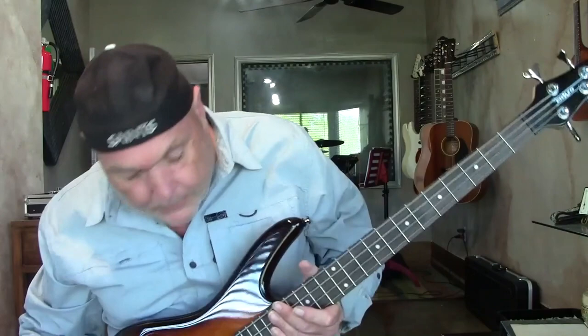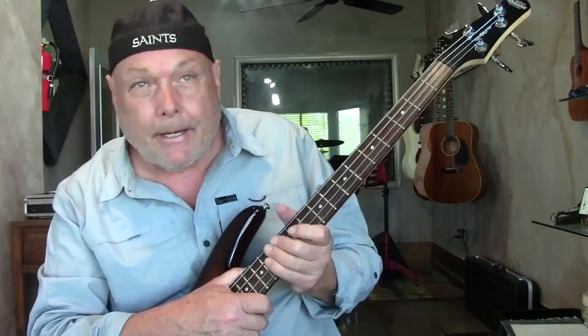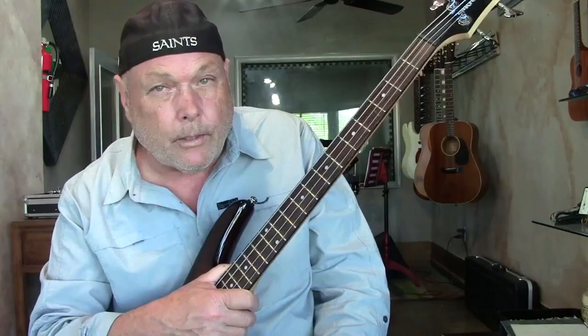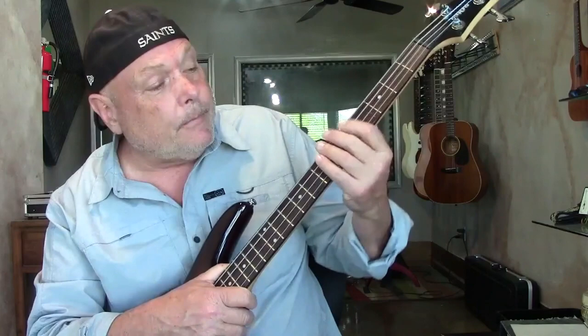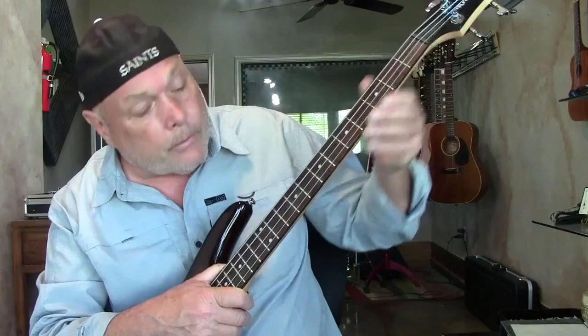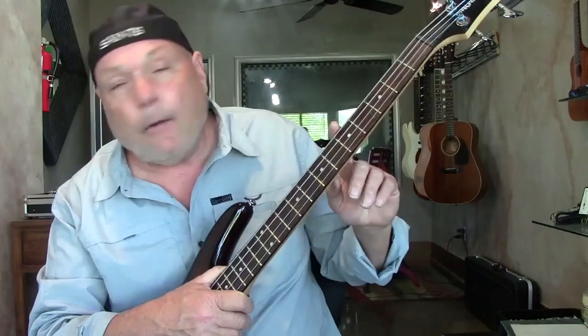One interesting fact about this guitar — the fingerboard is Jatoba. There was some sort of meeting of the minds among countries and they decided to impose restrictions on rosewood. The manufacturers said fine, we'll use something else instead of going through all the rigmarole. This is one of them. This wood is incredibly hard — maybe not quite as much as ebony, but it really is a hardwood. It's used in furniture. To be honest, I really couldn't immediately tell that it wasn't rosewood — it looks a lot like it. The other alternative wood is Pao Ferro.